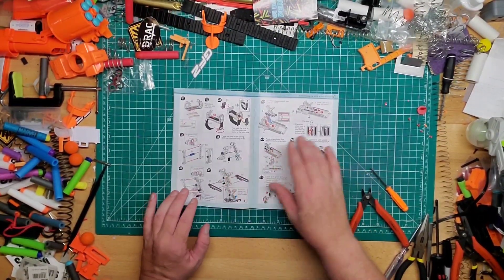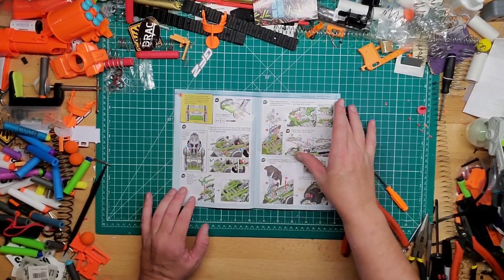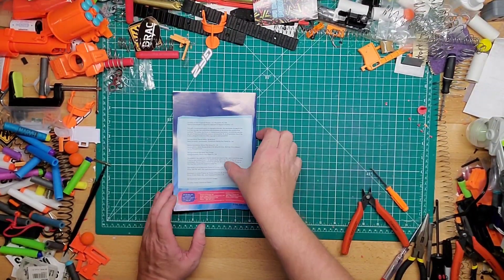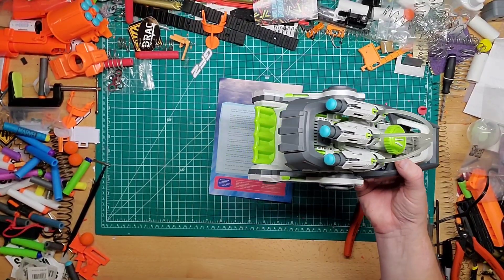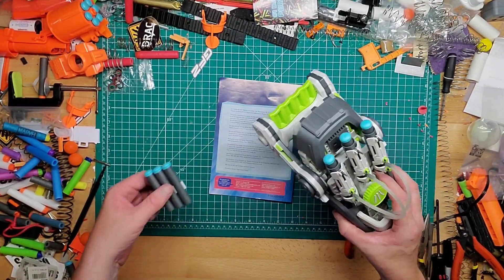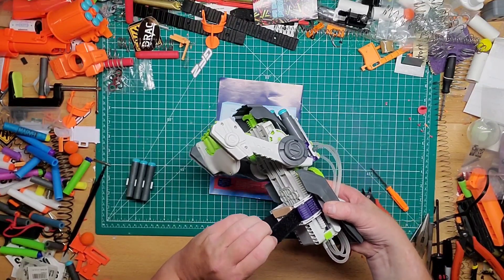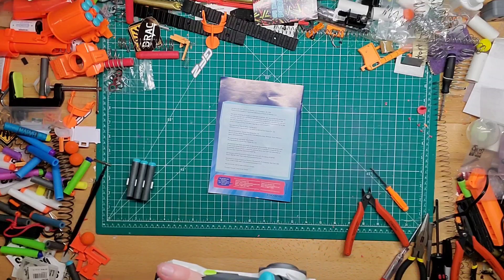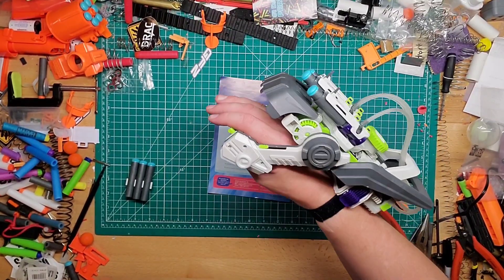When you're done it's going to look something like this. Underneath there's dart storage — it holds three extra darts, so it comes with six darts total. You put your wrist through here like so, and you can undo this velcro strap. You kind of look cyberpunk-robot with it on.